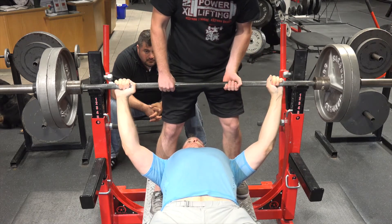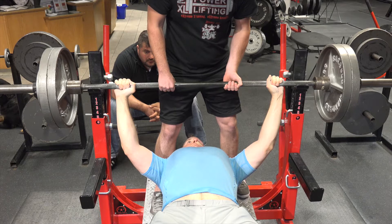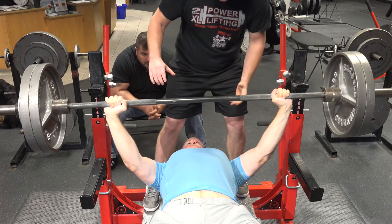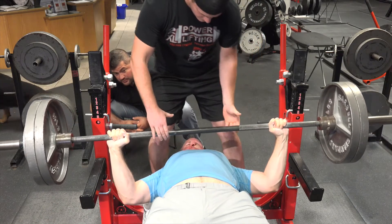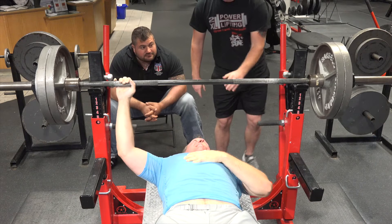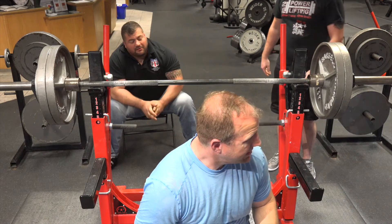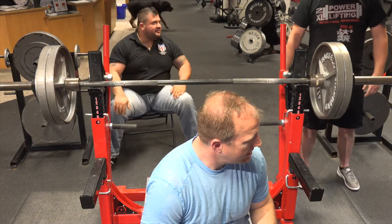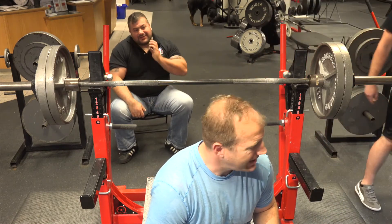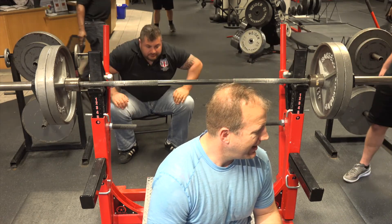Get tight, leg drive. Throw it! Get tight. Press! Hey! He was coming down — he went out. Your elbow was coming up. It was a good attempt though. I didn't do it right away — I waited until I was failing. Yeah, you made it so easy and then we got to that point and you started to come down.